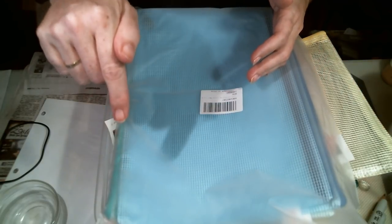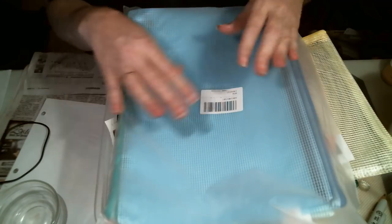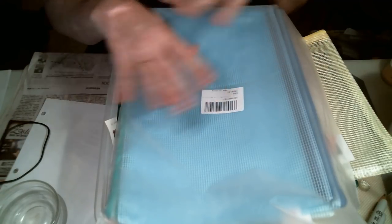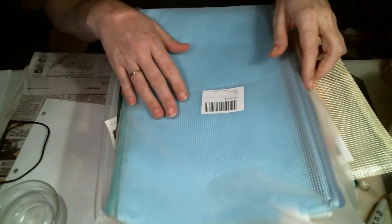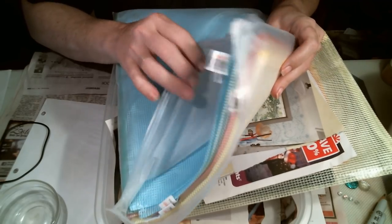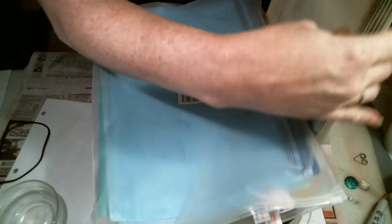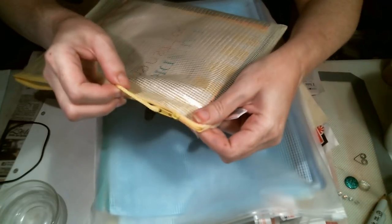I'll link her video down at the bottom when I'm done so you can see the original, because this is not my idea — I didn't even know this existed. What she did was she picked up these — there are ten of them in this package right here. I just got mine in the mail last week. And there's a zipper on them.